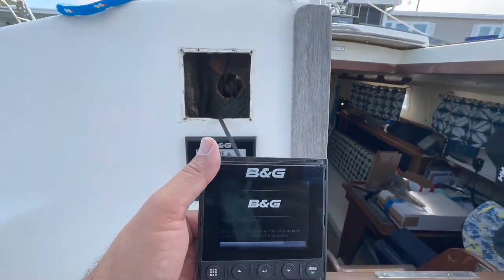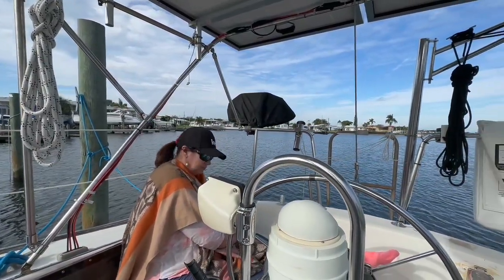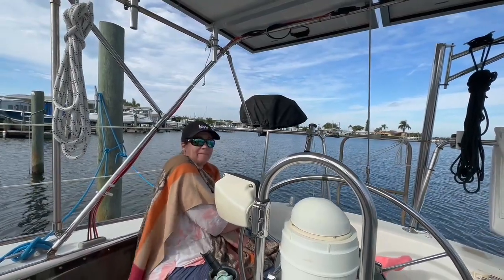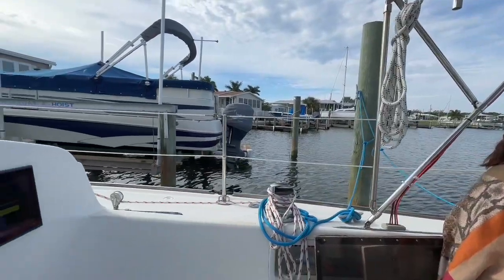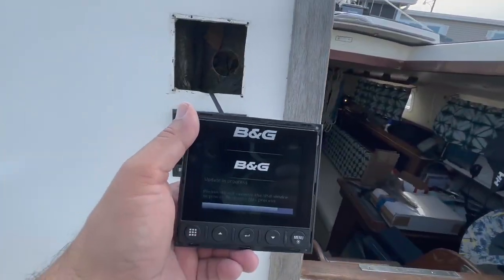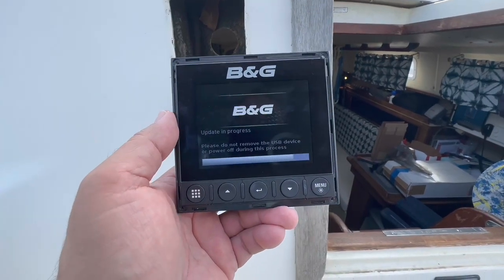While the update is running, it's a beautiful day. I'm here on the boat — she's been kind enough to keep me company while I'm messing around with this stuff.